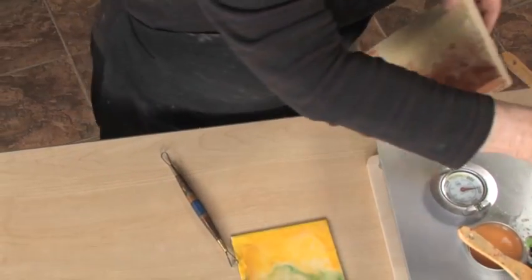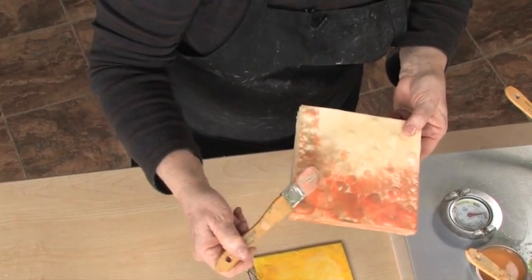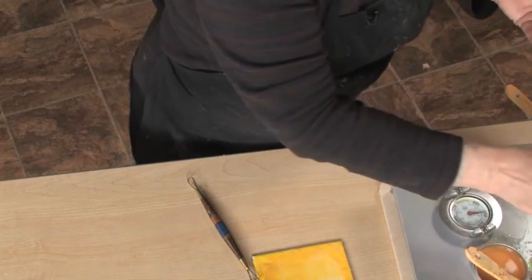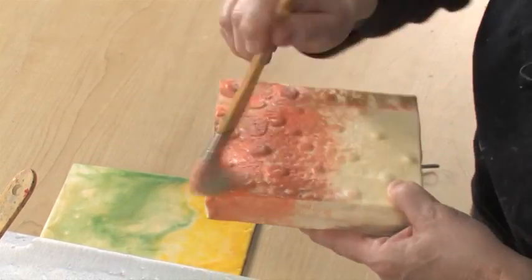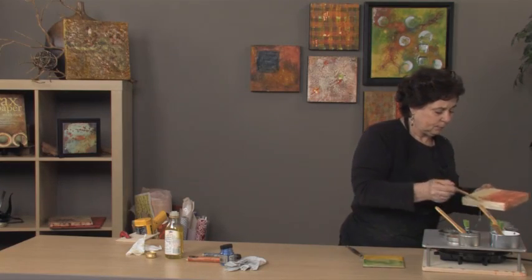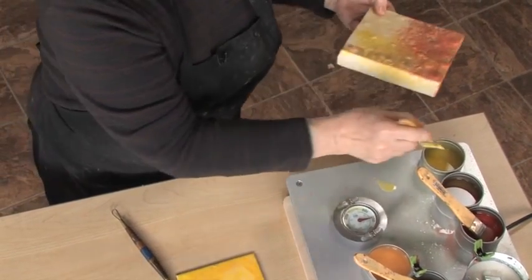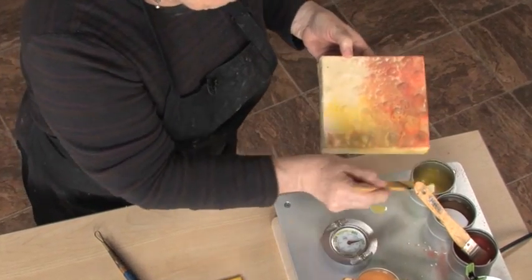It already has some natural texture in the paper itself. It also has some natural texture because I've created dimensionality in this support from the very get-go. So I'm adding some paint, and you can see how this texture is beginning to show. Adding a little more color — blend those colors on the painting. You can see how these transparent colors now overlap and inform one another.